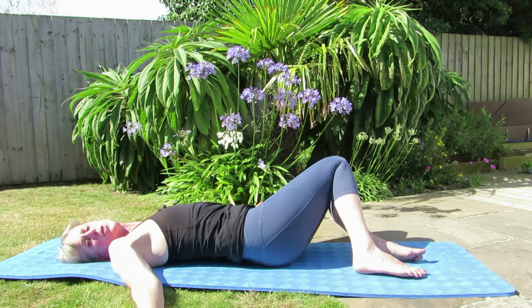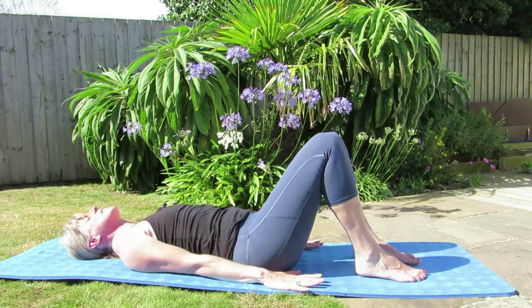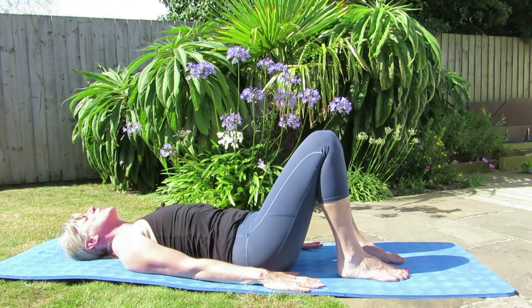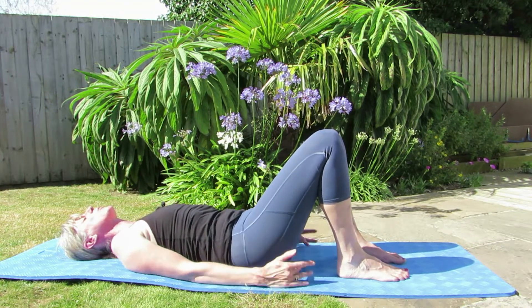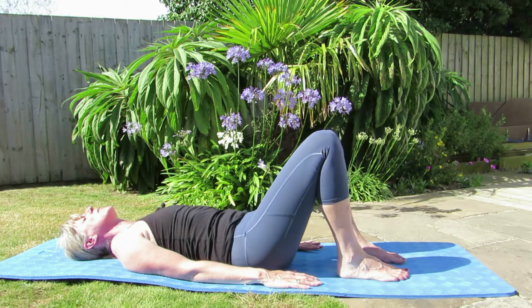And if you've got the opportunity to just do this outside in the garden then it's really, really nice. Bring your hands down by your side and we'll take it into a pelvic tilt. Lower back into the mat, just keep that on the floor but just lift the bottom, squeeze the glutes and back down into your neutral position.